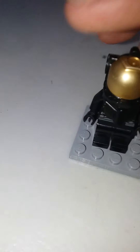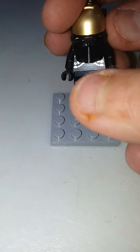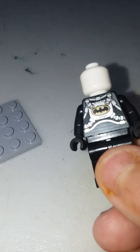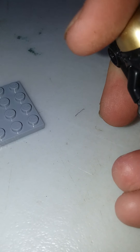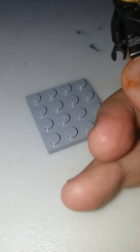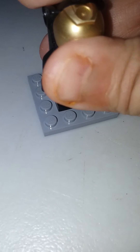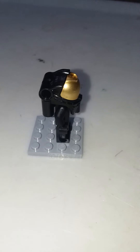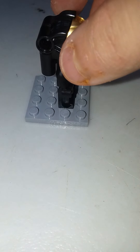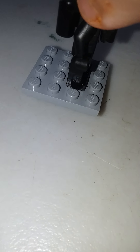Next is Space Batman — a pretty good Batman. You want to know what I hate about this? Take that piece off and look at all that torso printing — all that back torso printing — and it's covered up. Why even print it? It's very impressive, but it doesn't even matter. I rate this minifigure a 3, just because they cover up all the torso printing.